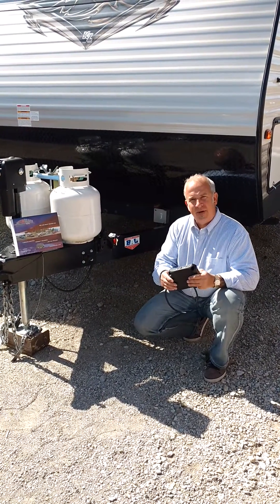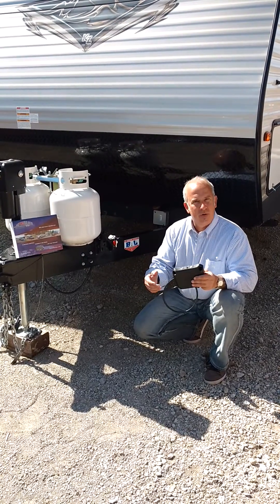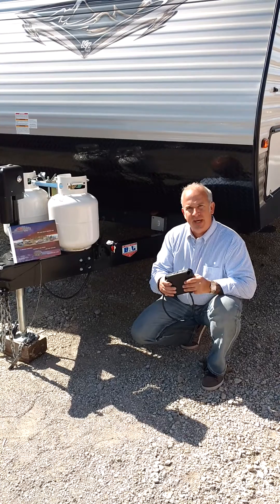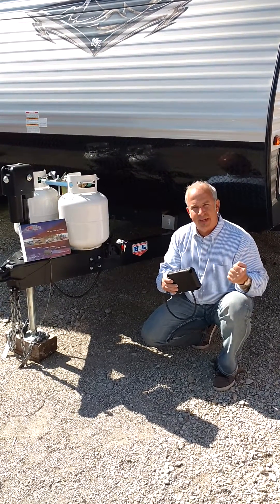Hey, it's Byron with Autobrake. A lot of people are asking: what is Autobrake? How does it work? Why do I need it? What does it do? If you have a trailer that has electric brakes, you have to have a brake control to communicate to those brakes and make them work.